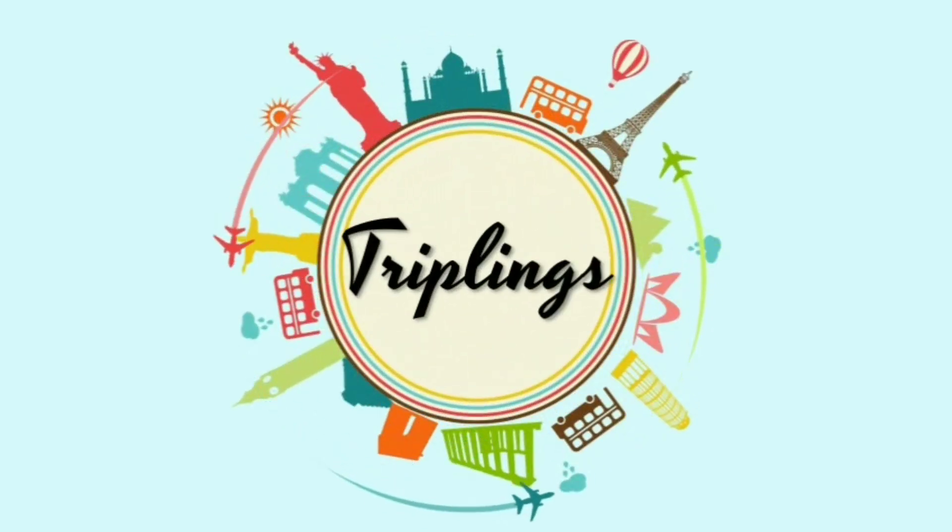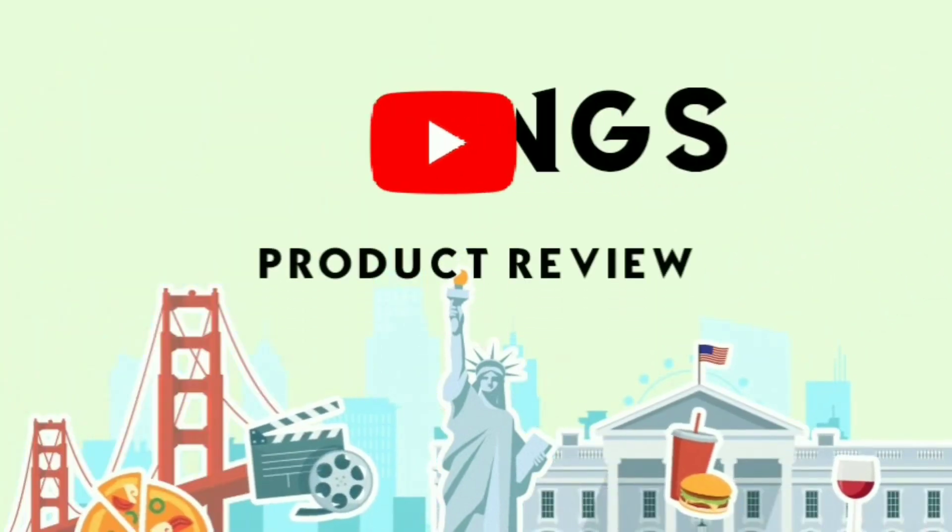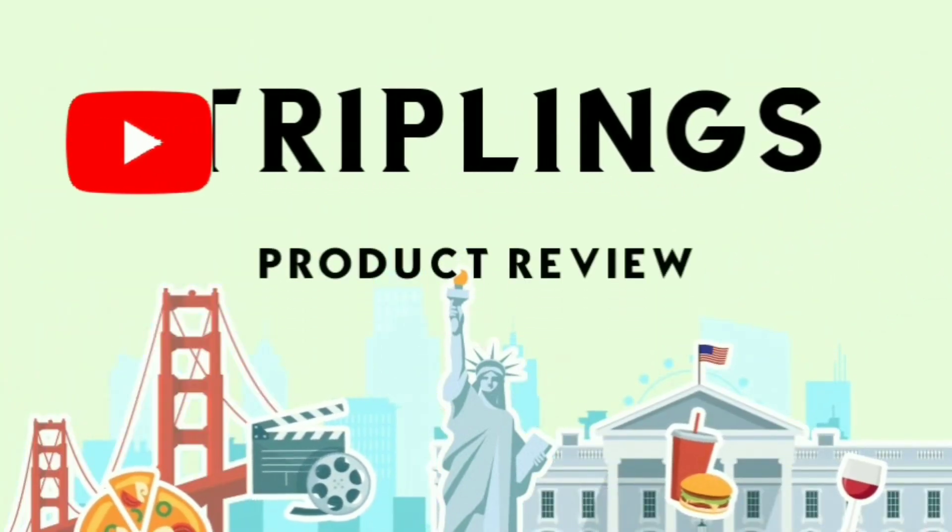Hey everyone, if you are new here I'm Arshi and there are two more people in this channel, Sampreethe and Roshni. Welcome back to our channel, Triplings! Today's video is going to be very interesting, I'm sure you're going to love it, so without any further ado let's get into the video.